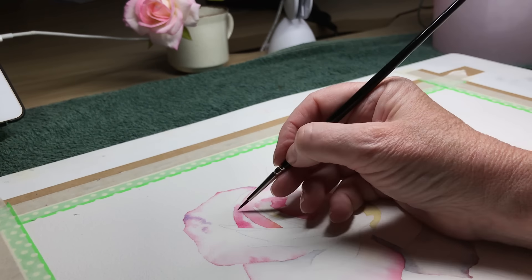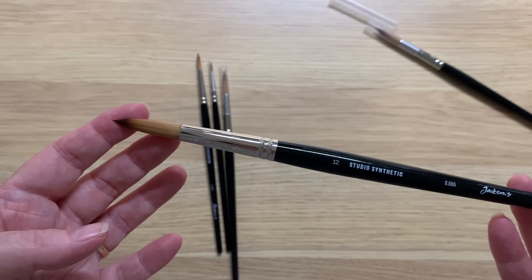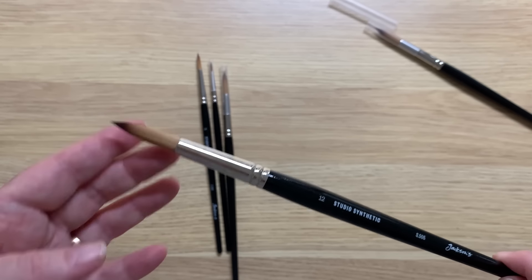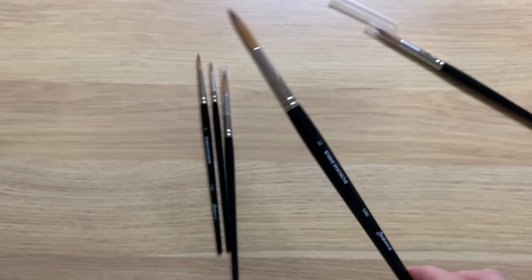These are Jackson's Studio synthetic watercolour brushes and Franz and Maggie from Jackson's Australia sent them to me to try out. These are series 505. I want you to know that this is not a sponsored video, this is just my honest opinion about them.